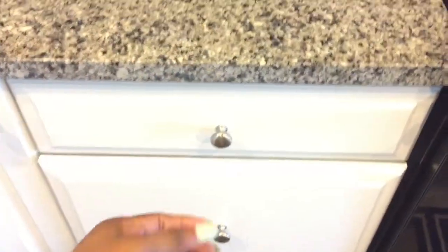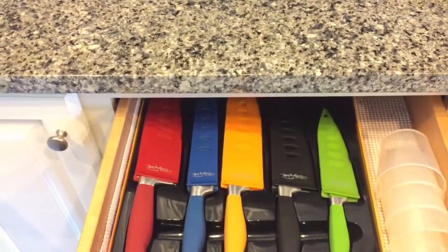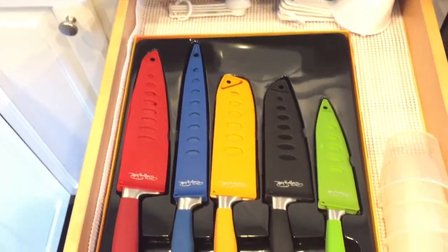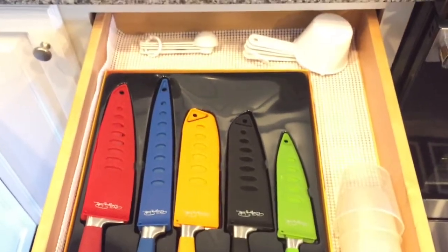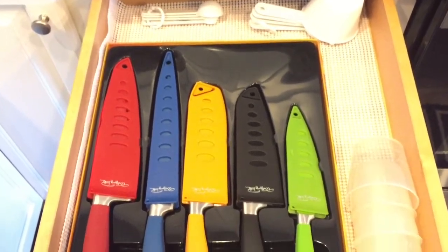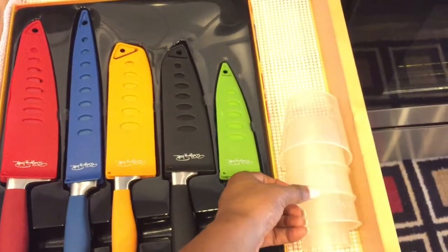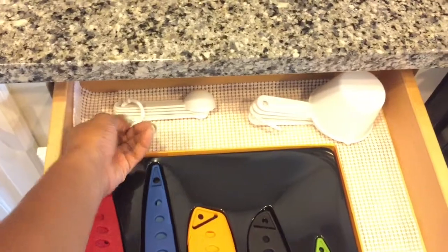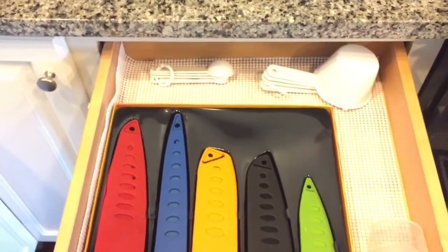In here is where I keep all of my knives. I didn't go out and buy a separate drawer organizer or knife block — this knife set was a gift and I liked the packaging it came in, so I just figured I'd use it as is. I also keep my measuring spoons and measuring cups in this drawer as well.